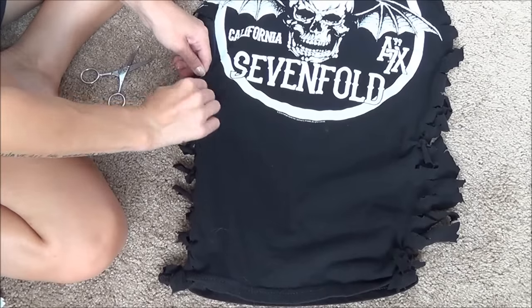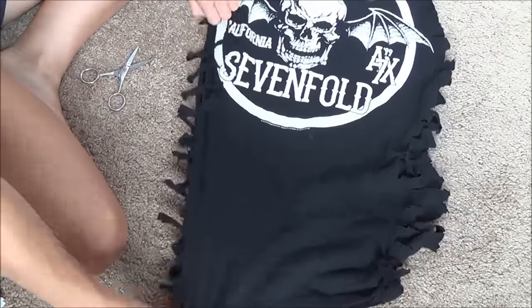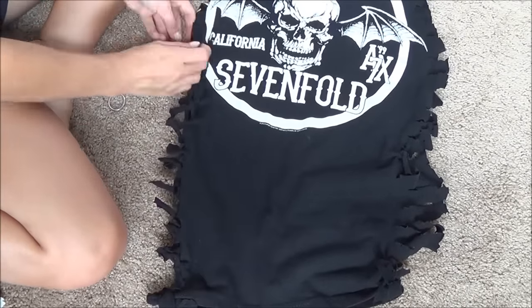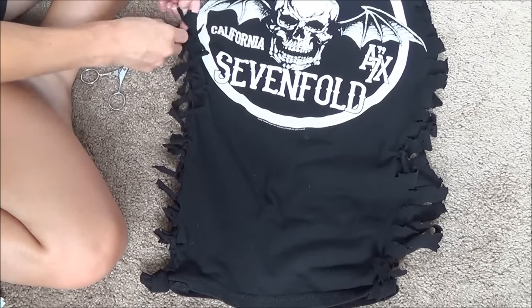That way when you tie them it'll fit perfectly. Basically you're just going to want to tie the knots to hold the shirt together, and as you're doing that kind of stretch it out to make sure it doesn't get all bundled up so you can see what you're doing. Stretch it out as you're tying.